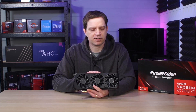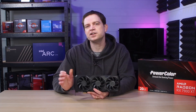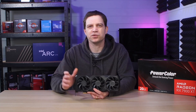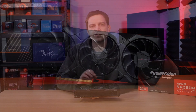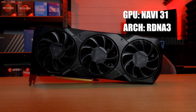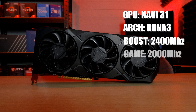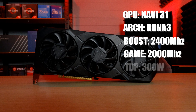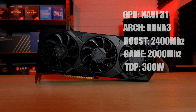Now I know that sounds a lot for an AMD graphics card, and it probably is, but currently with the market the way it is it's actually not bad for the performance you're getting compared to other brands. Underneath this ridiculously heavy cooling system — which by the way works flawlessly per our testing — you have a Navi 31 processor built on the latest RDNA 3 architecture, a boost clock speed of 2400 megahertz and a game clock speed of 2000 megahertz, even though we actually had this card running a lot higher than that during testing.